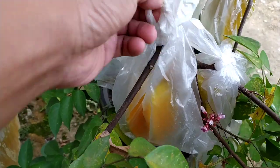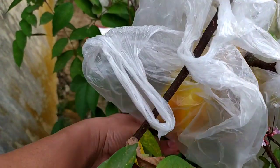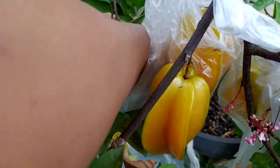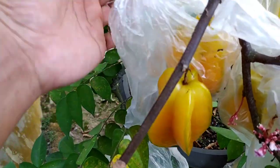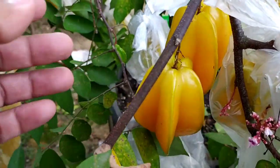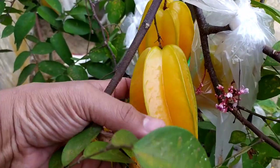Ini sudah terlalu orange sekali jadi harus wajib saya petik, takutnya nanti buahnya busuk. Nah ini dua sudah orange sekali nih. Tapi kalau di HP kelihatannya tidak orange, tapi kalau langsung melihat di pohon warnanya orange. Jadi beda kelihatannya.